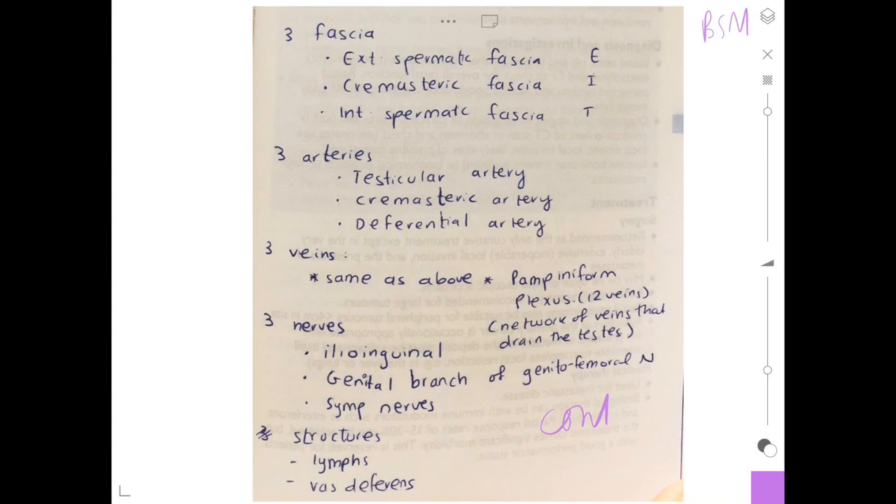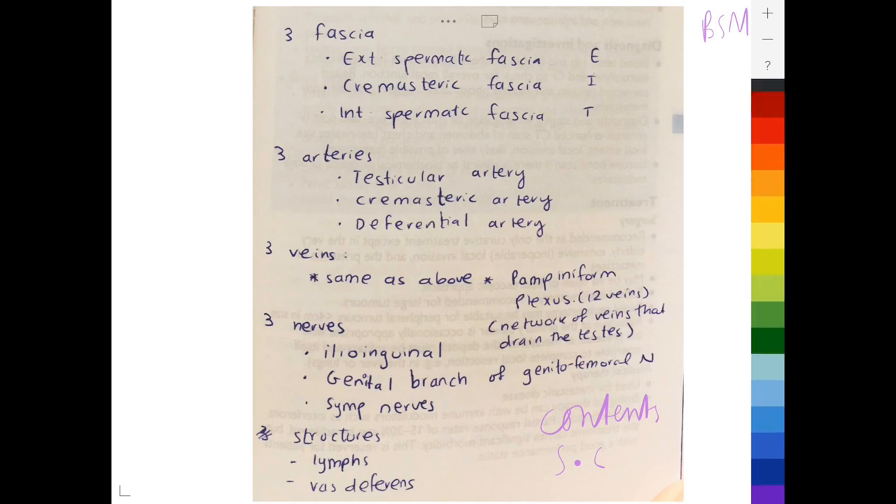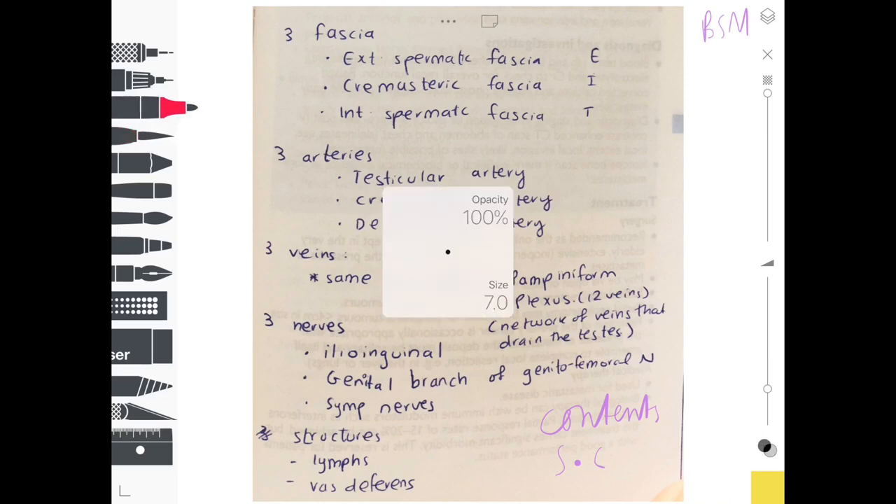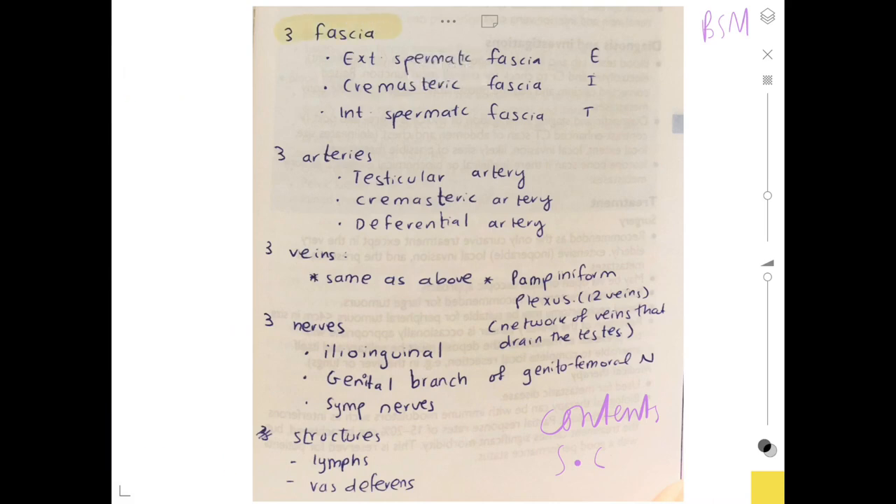Now for the contents of the spermatic cord, we follow the rule of three. First, we have three fascias: the external spermatic fascia, the internal spermatic fascia, and in between those the cremasteric fascia.